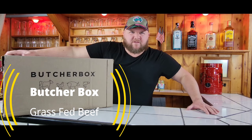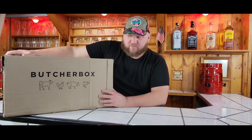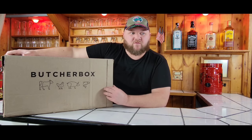Have you been thinking about ordering from ButcherBox? Have you been looking at the website and thinking to yourself, I wonder what it's really like when it comes to your house? Well, this is my second box from ButcherBox. The first one was fantastic, so I went a little overboard and we have a giant box. We're going to unbox it, open it up, take a look at everything, and give it a review.